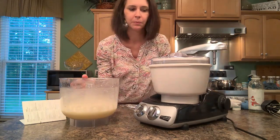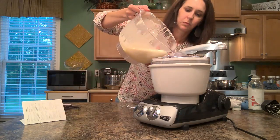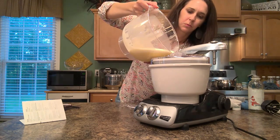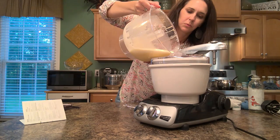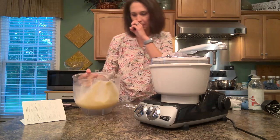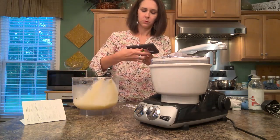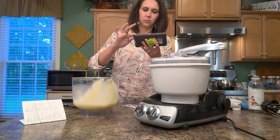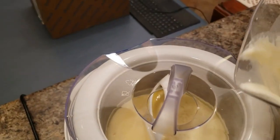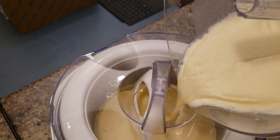I'm going to turn it on low to start with. There's an opening here for me to pour this in. I'm going to turn it on.